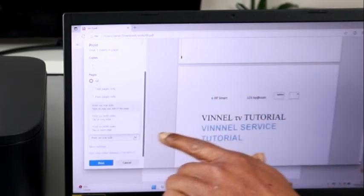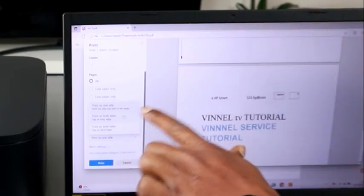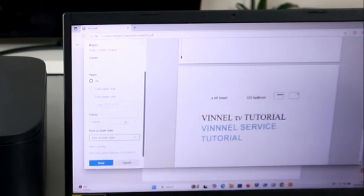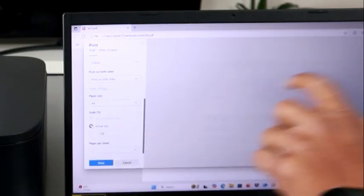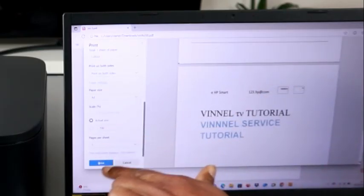You also have the option to print on both sides. Select 'Print on both sides,' but you need to do this manually. Select 'Print on both sides — long edge.' Under More Settings, scroll down and select the current paper scaling as actual size, and one page per sheet. Then select Print.